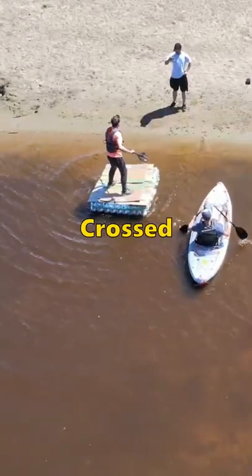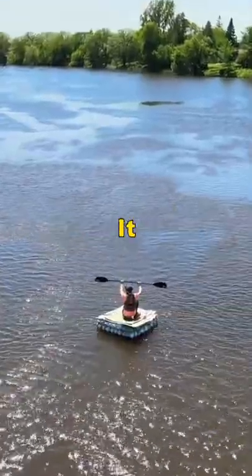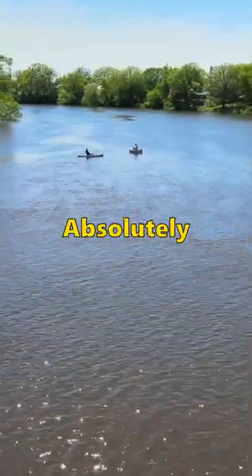I made a raft entirely out of milk jugs and crossed a river with it, and surprisingly, it actually worked. This was absolutely insane.